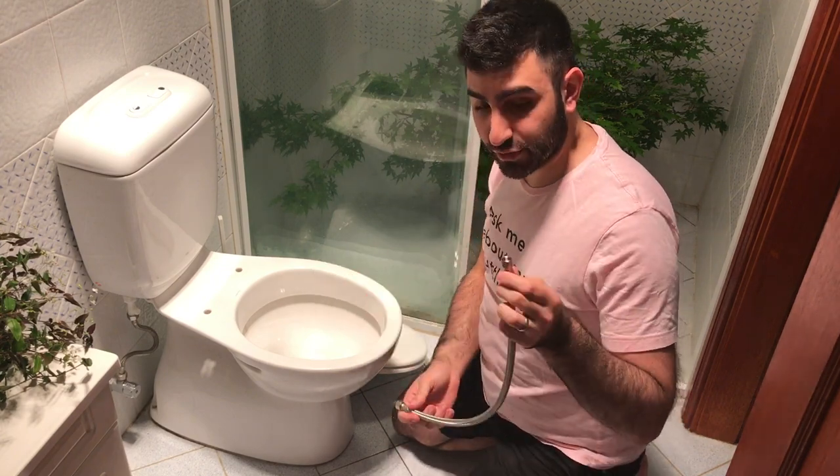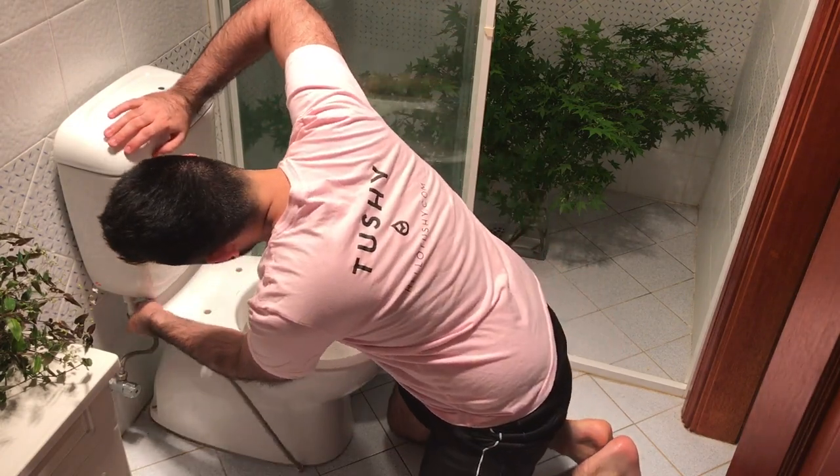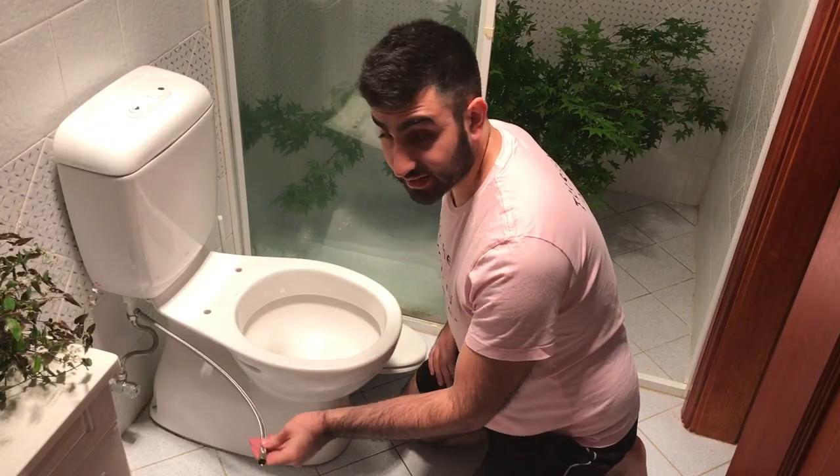Now we're going to connect the hose that came with your Tushy. Alright, now this one's connected.